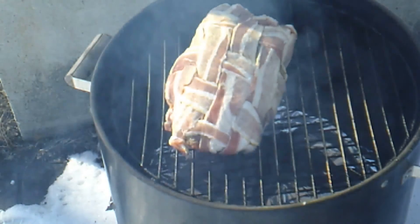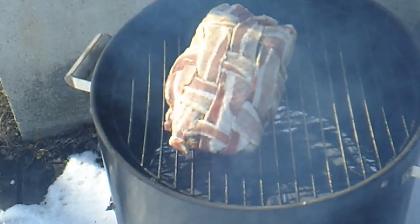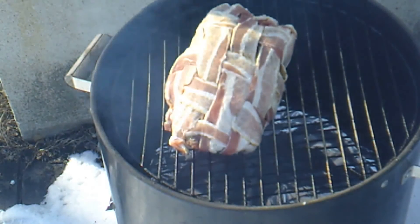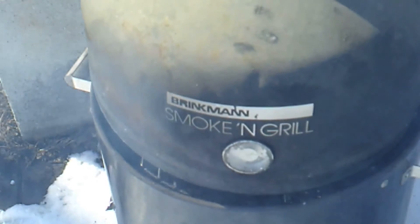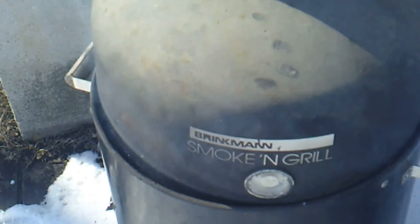Subscribe to No Hippie Barbecue. The guy does a lot of cooking — he's out there in Colorado in the cold, cooking for us on YouTube. Like I said, look at the description. That bacon-wrapped chuck eye roast is going on. I'm going to cover it up with the old Brickman smoking grill. I got mesquite, one lump of hardwood, applewood — a log that fits inside of it.